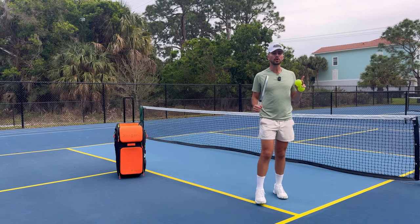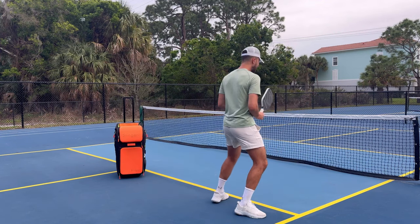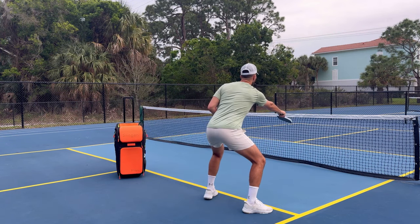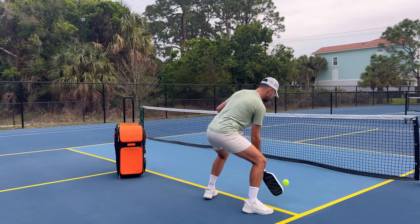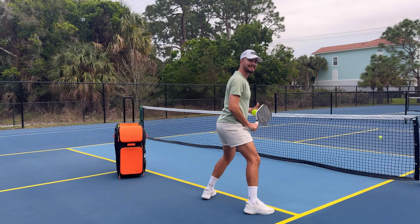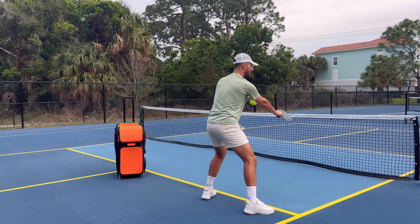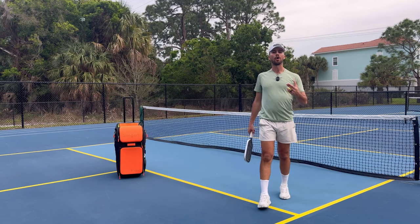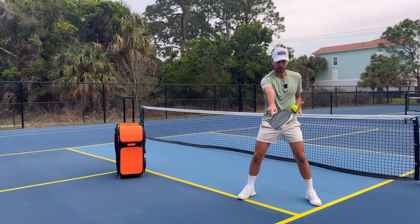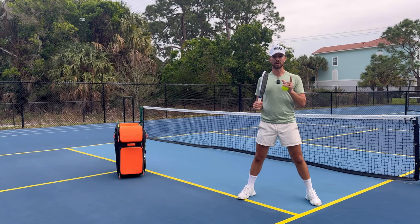So while you're waiting up at the kitchen for a dink or a volley, instead of waiting with your paddle back, you're going to wait with it extended out. If someone hits the ball, I'm waiting out here instead of being in close. Think of it as shrinking the kitchen halfway. My opponent is going to think twice when they're dinking the ball over the net. By going from this position to this extended position, that is going to make you twice as effective at the kitchen.